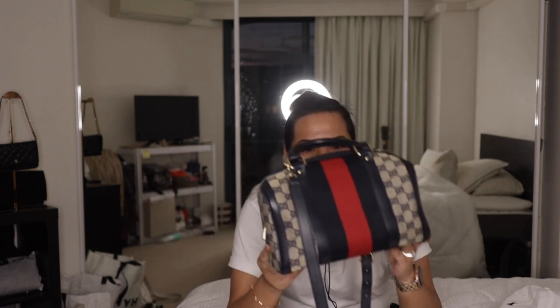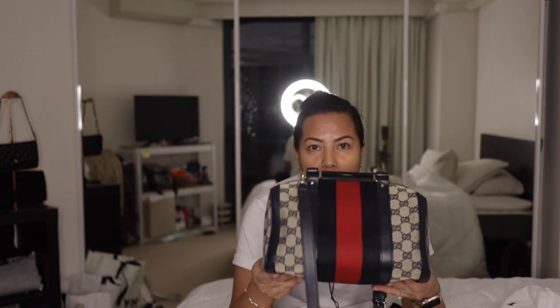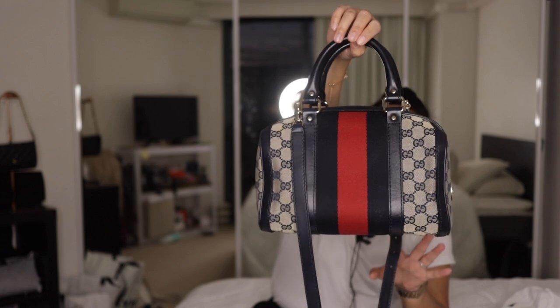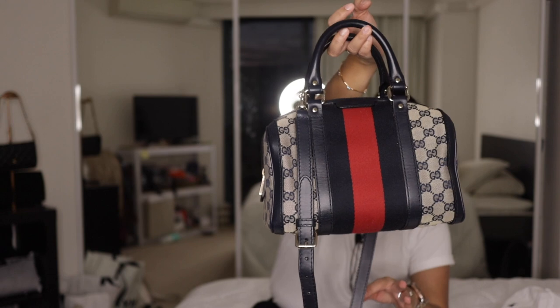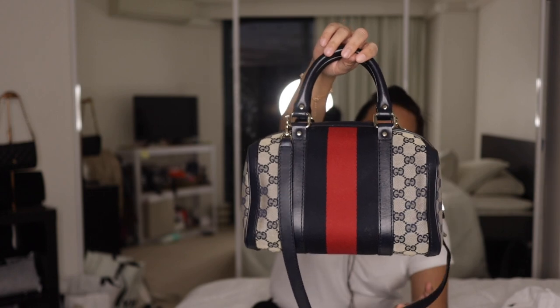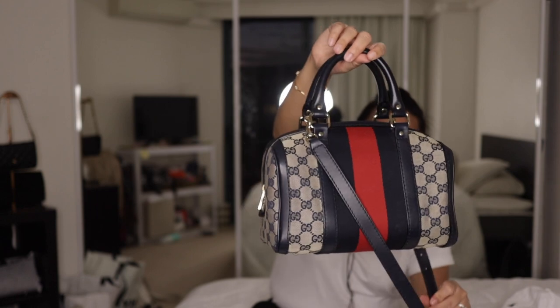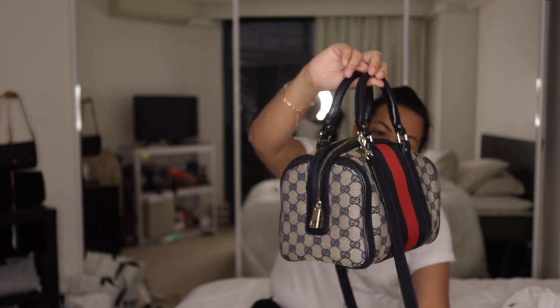I like to keep my bags in their dust bags — that's what they're for. Anyway, talking about the bag: it's the 25 cm size, the mini Boston. It's beautiful — it has that navy Gucci monogram against a gray canvas, navy leather trimmings, light gold hardware, and that red and blue Gucci webbing.